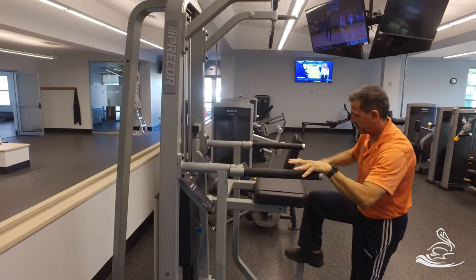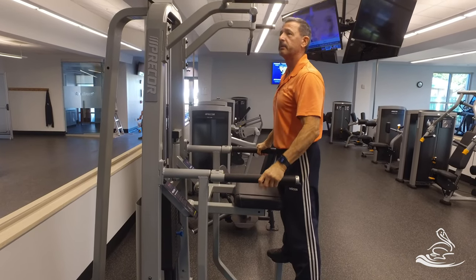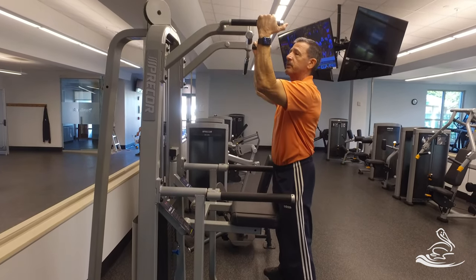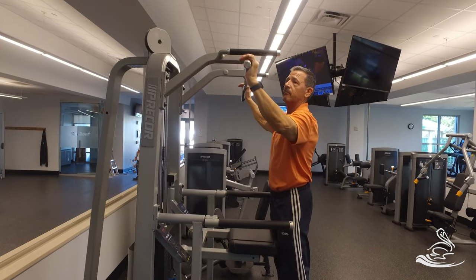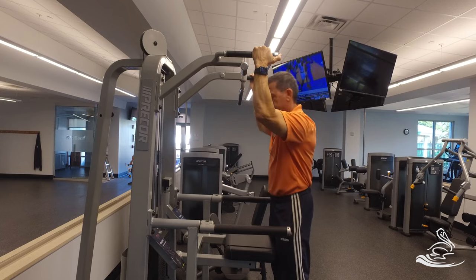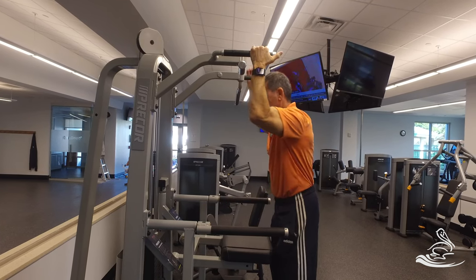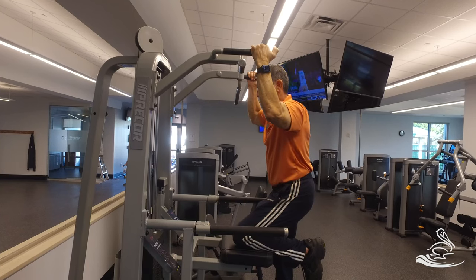The way to get on the machine first is to step on the machine while you're holding on — you're always holding on. Once you're up here, next thing is you're going to get your grip that you like. You either have the vertical bars or the horizontal. Get your neutral grip if you like. Once you are set with your hands, then you can proceed to kneel on this pad.